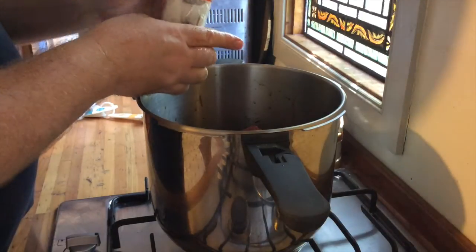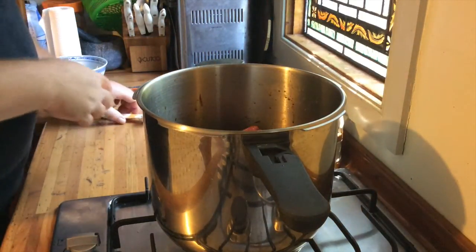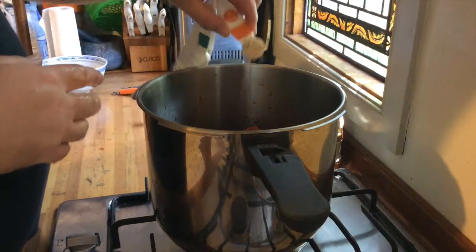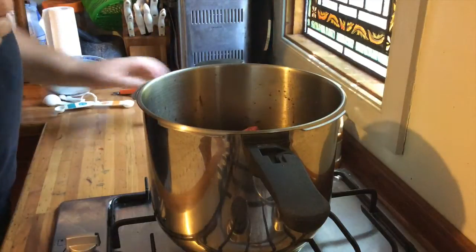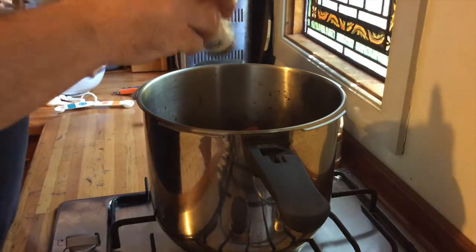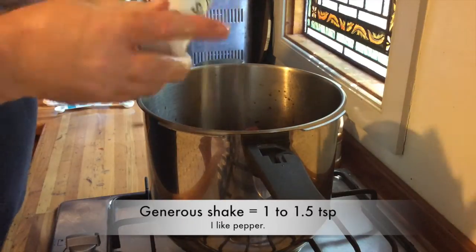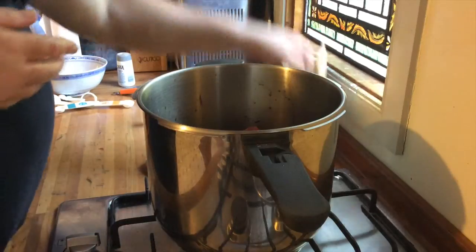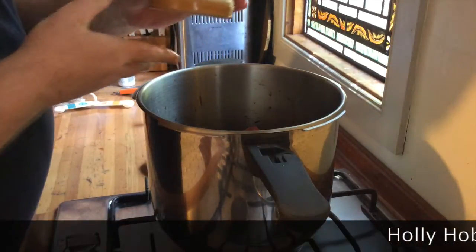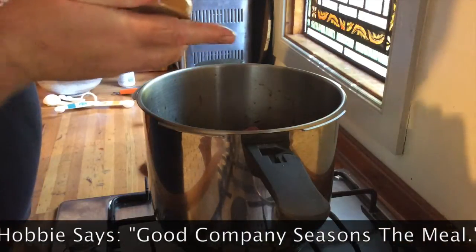In goes one bouquet garni and one teaspoon of onion powder, then a generous shake of pepper, and a couple of good pinches of salt from my little holly-hoppy salt shaker.